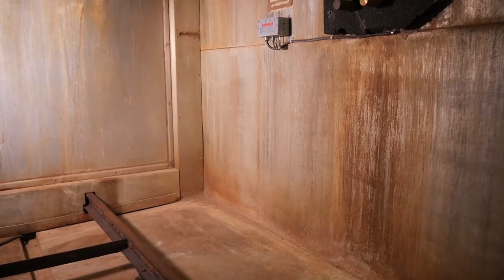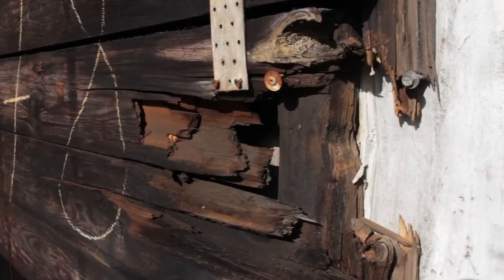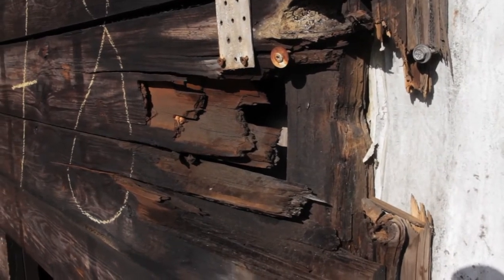A drying chamber must have a vapor-tight inner skin. The test is carried out visually. Injuries to the inner skin can be caused by corrosion, leaks between the aluminum elements, cracks in the masonry, or carelessness while loading the chamber.